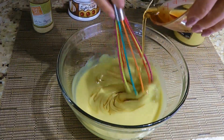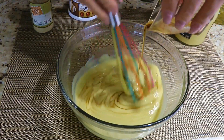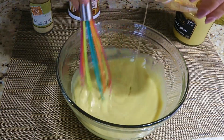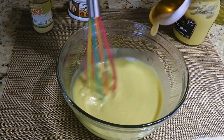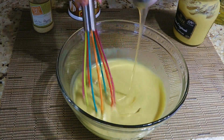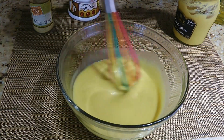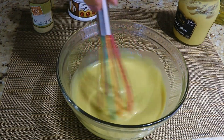We'll continue whisking to incorporate the sesame oil the same way, as well as the white wine vinegar. Next, we'll add honey. By the way, here's a great kitchen trick when handling sticky ingredients — click on the top right corner of your screen to view it!